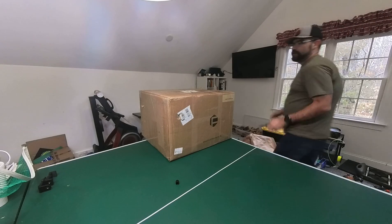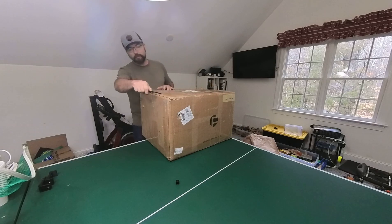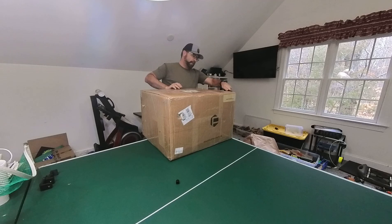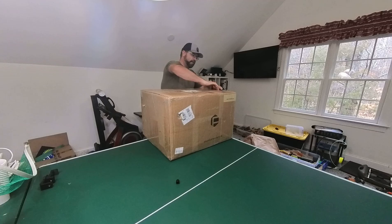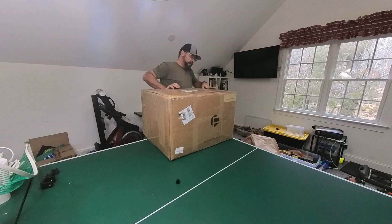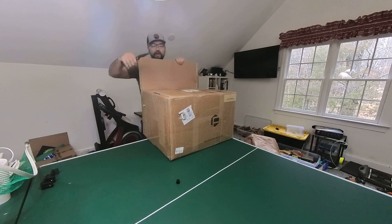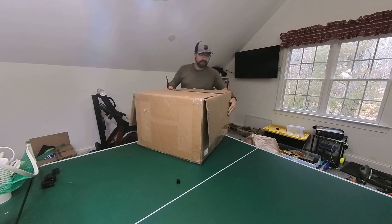Doing a quick unboxing here of the FormBot or Vividino Marathon, a large format printer. This will be a quick video to just get it out of the box so everyone can see what's in it. I did do the pre-sale and shipping took just about a week. It's a big box and it is extremely heavy.